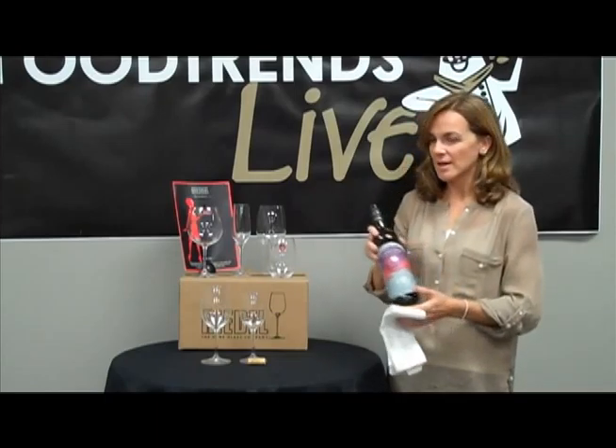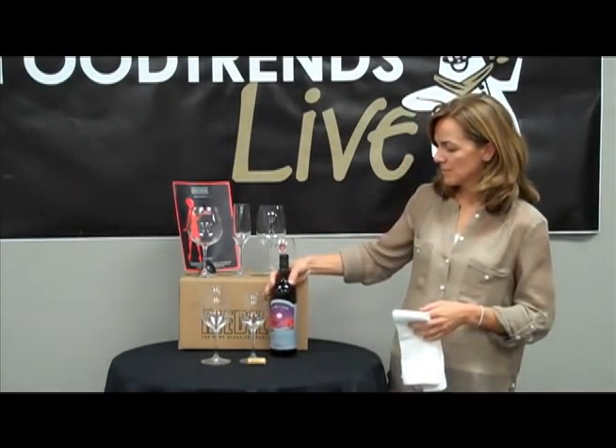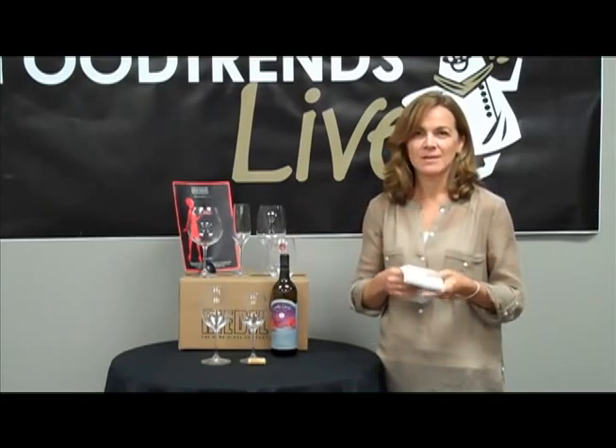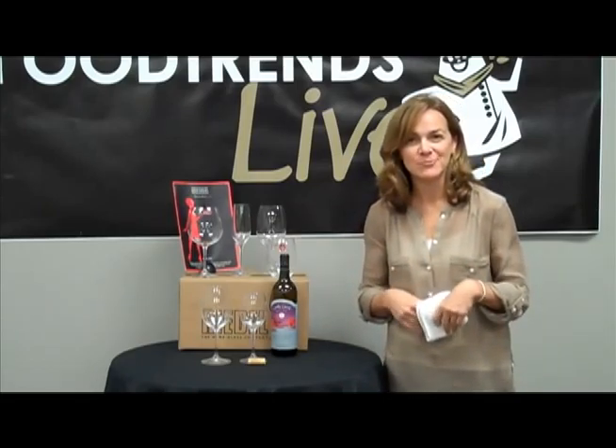Put any remaining wine in the bottle back on the table. Place it so the label is facing the host, and then refill the glasses as needed. Thank you for joining us for Nicholas & Company Food Trends Live.